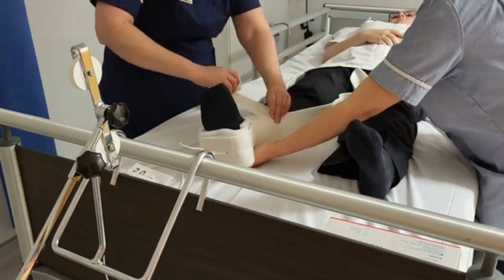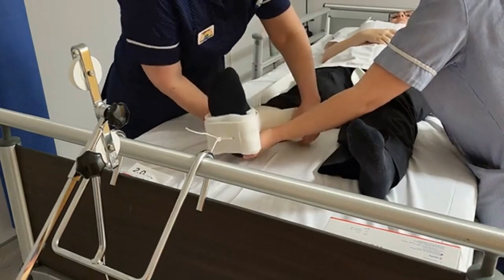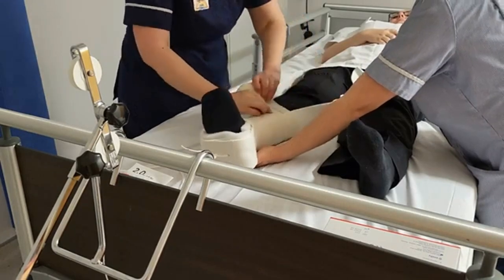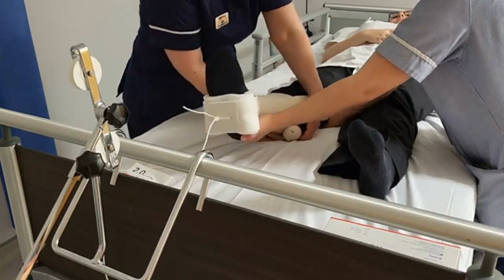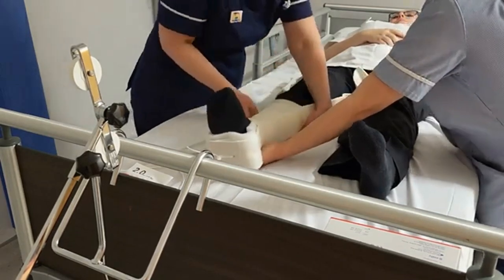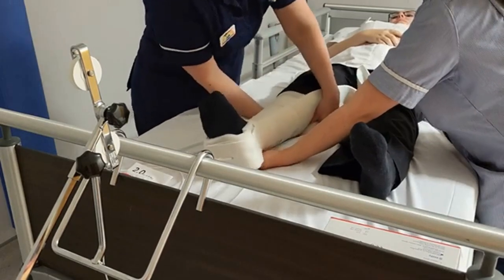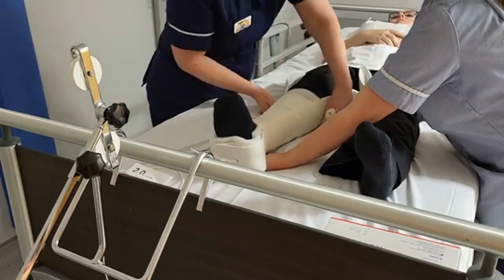The child will have been well analgesed with paracetamol, ibuprofen, oramorph. You could use gas and air or intranasal diamorphine if required. The use of a play specialist is really helpful for distraction to ensure the child is comfortable and reassured. We will have given the parents explanations of what we're going to do, perhaps giving them a copy of the child in straight leg traction leaflet so they know what to expect before the traction is applied.